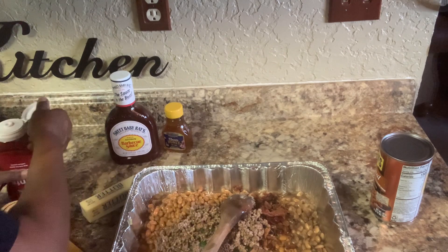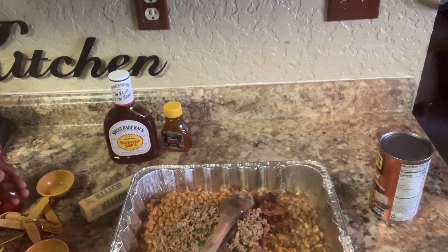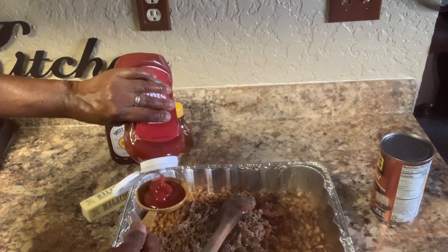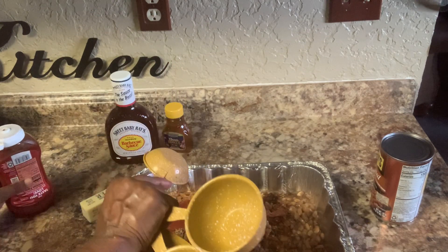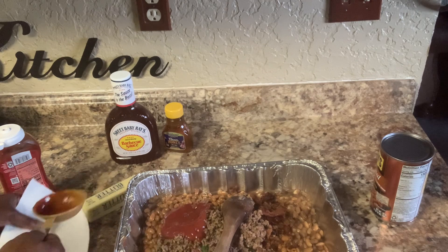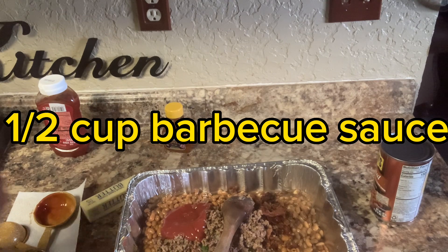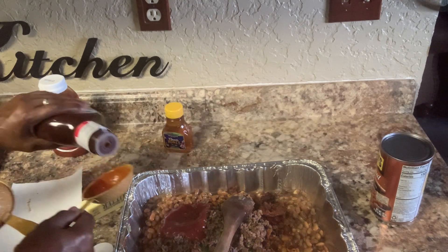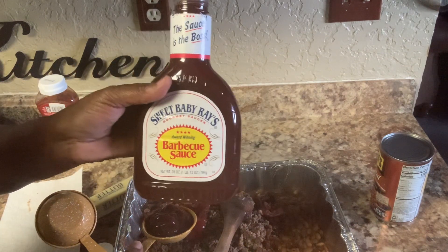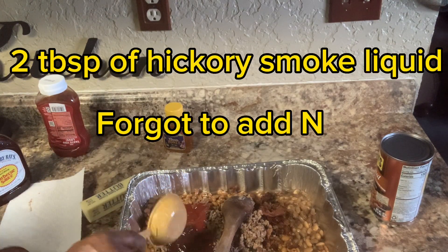I'm going to put about a third of a cup of ketchup and a third of a cup of barbecue sauce. This is Sweet Baby Ray's barbecue sauce.